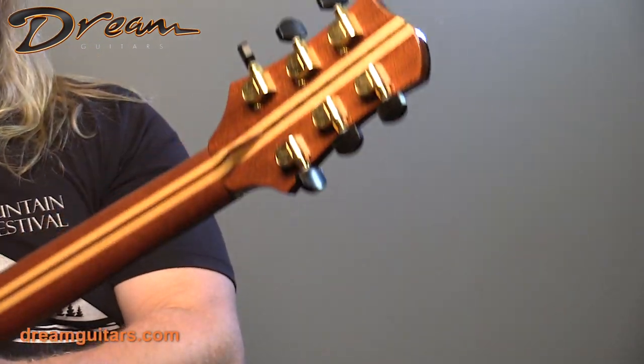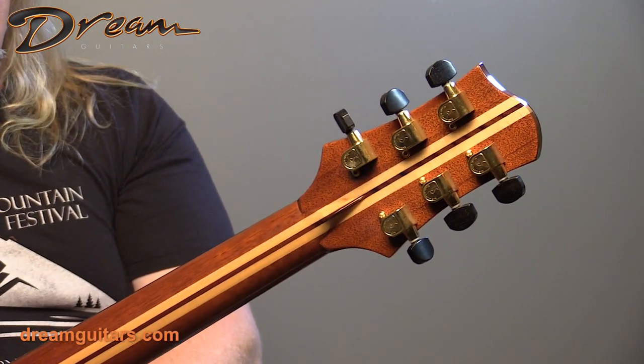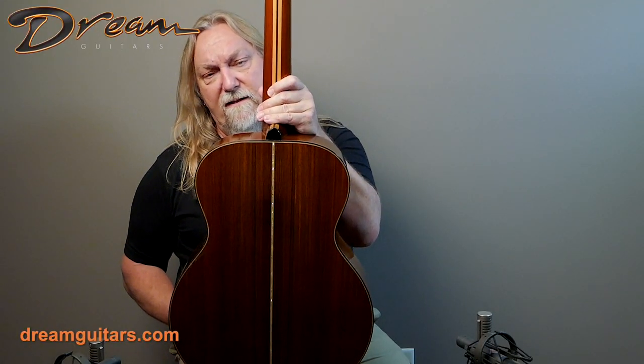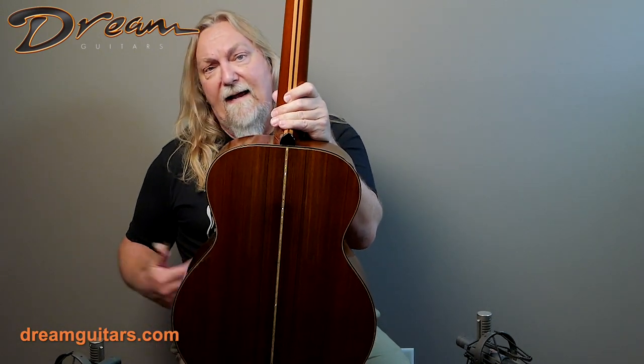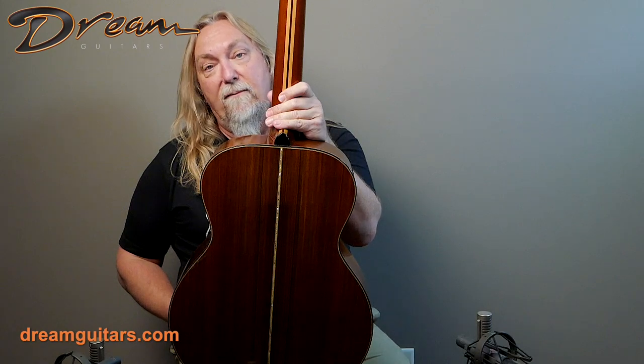The Olsen headstock with the O logo there. You've got gold Schaller tuners with ebony buttons on the multi-piece neck. The multi-piece neck is super stable and makes these guitars last really well. We don't see a lot of these with big playability issues — they're just stable. Of course they need neck resets like all guitars do about 20 years in, but this one's set up great, plays great.